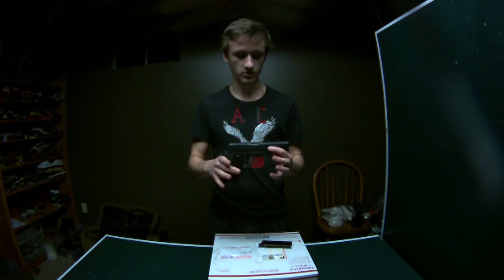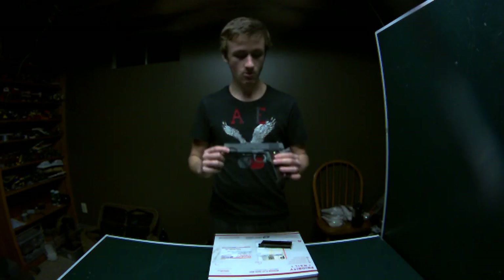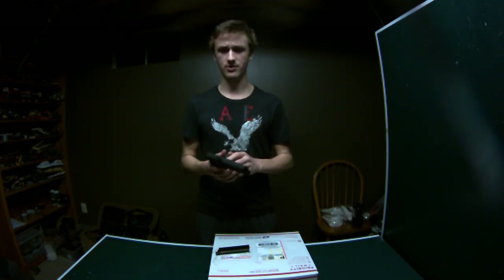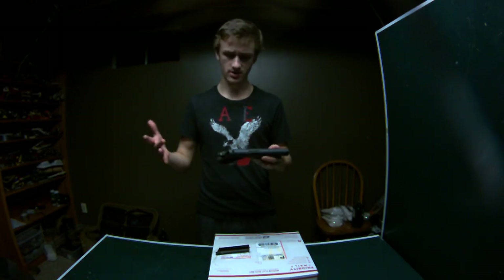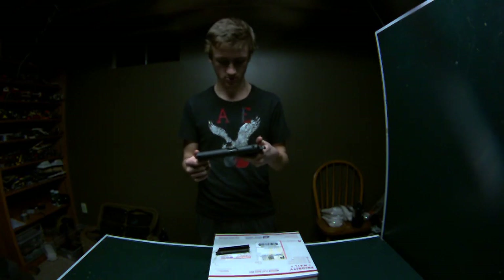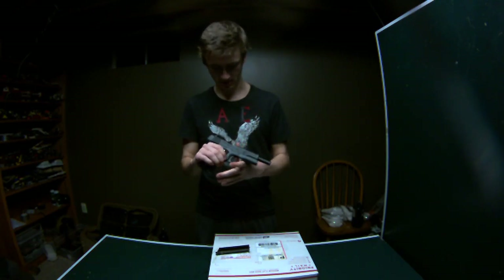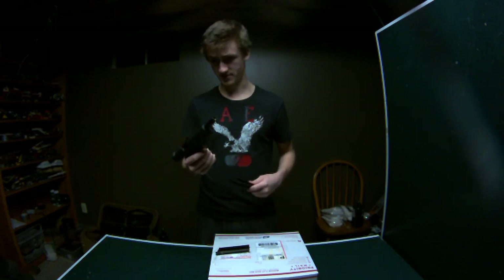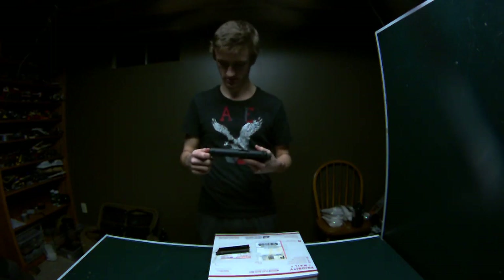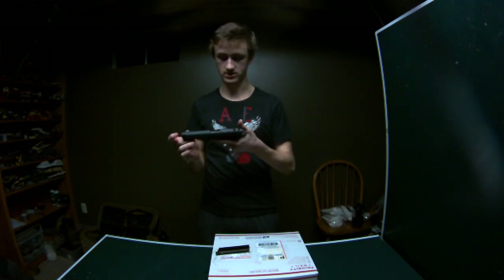First off we have a Colt 1911 A1. This is a Tokyo Marui Colt inside a Guarder metal body kit. I liked my other one so much that I decided to get another one. I got this off Red on Airsoft Ohio forums. If you live in Ohio you will know who he is. He's getting out of airsoft stuff and has a crap ton of it, so he sold me this for pretty cheap compared to what other Tokyo Marui metal body kits go for.